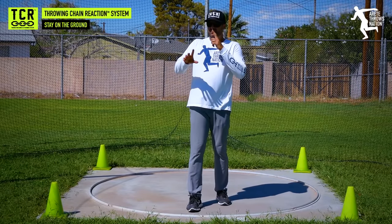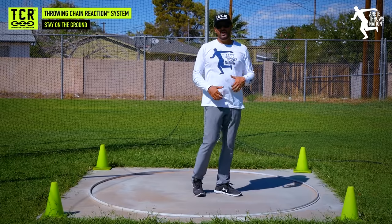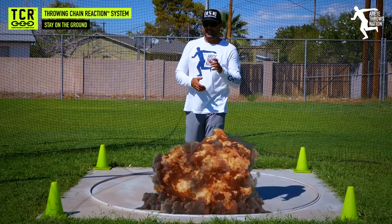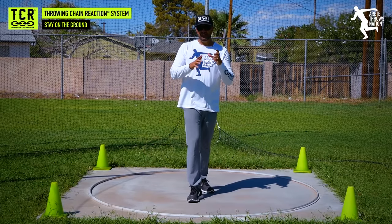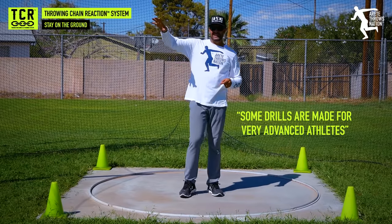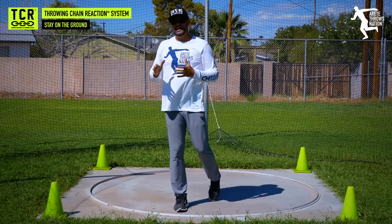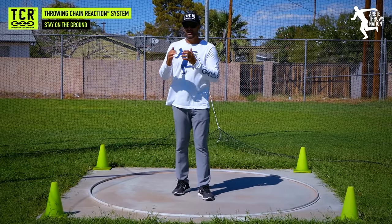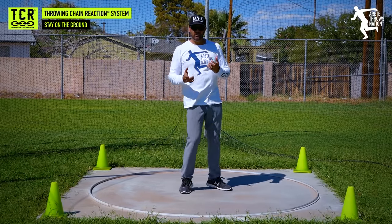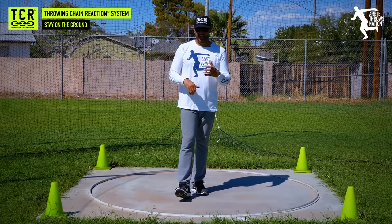I understand the train of thought and why some drills are being taught. But when you throw, if you actually do this in a real throw, it's going to be a recipe for disaster. Some drills are made for very advanced, super intuitive athletes working on high-level stuff. A lot of these drills where you're working off the ground or partially on the ground — one foot on the ground — those are not necessarily good for most athletes.